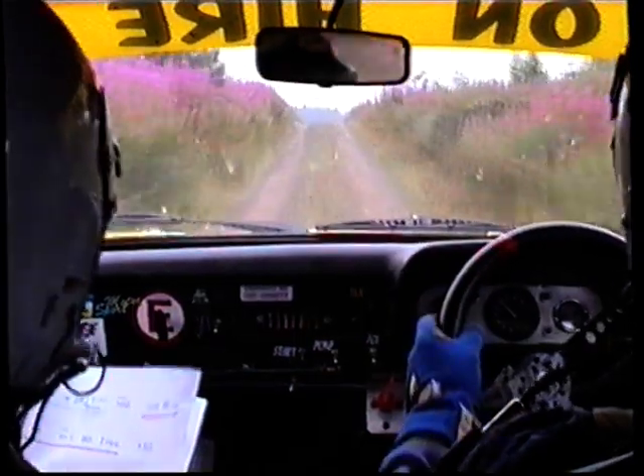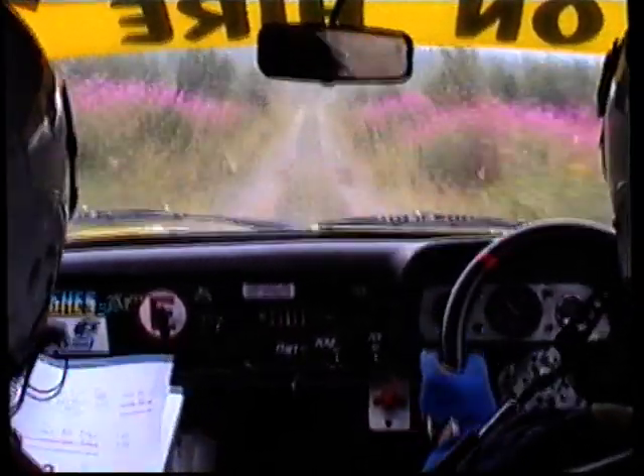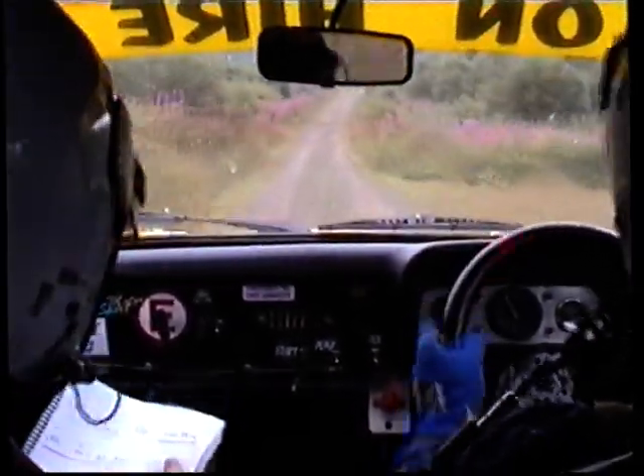Slow around a bit, 130, go ahead. Small crest, 40, stay right over dip, 60, small jump and lean.